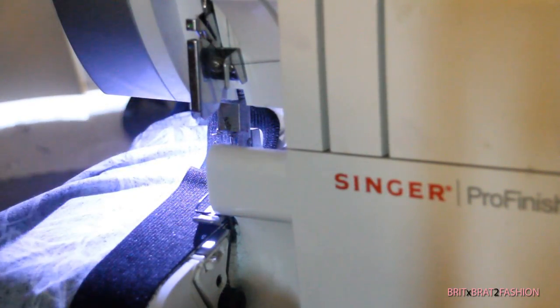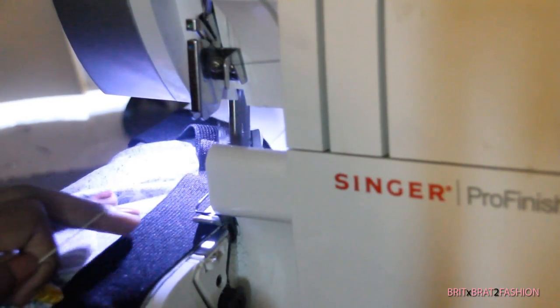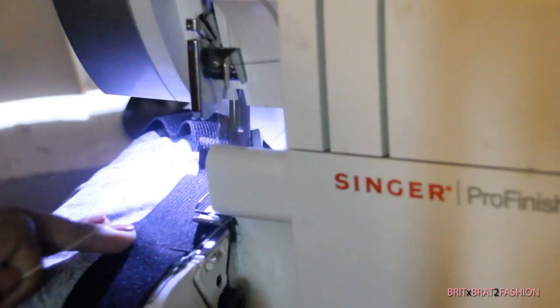You can use a double needle on your regular sewing machine, or you can stitch about two times around the waist part using a single needle.